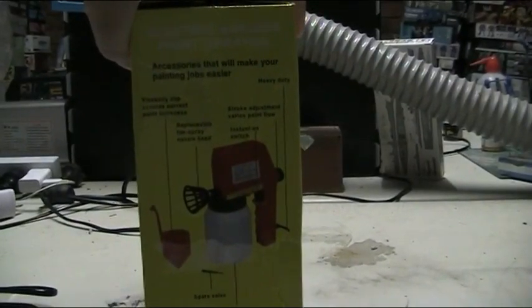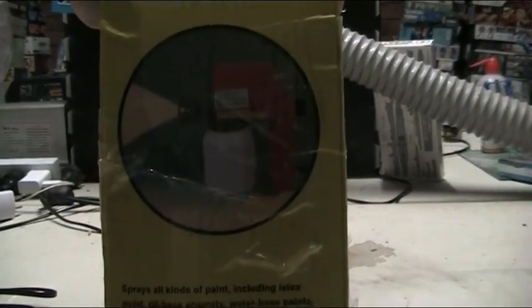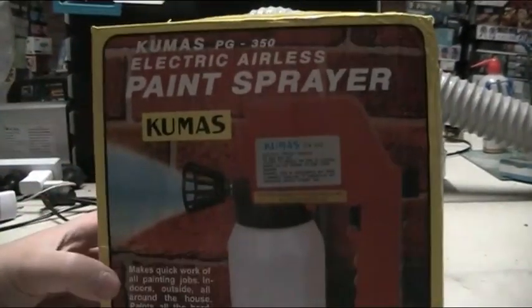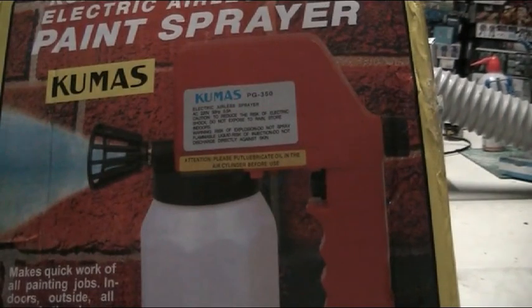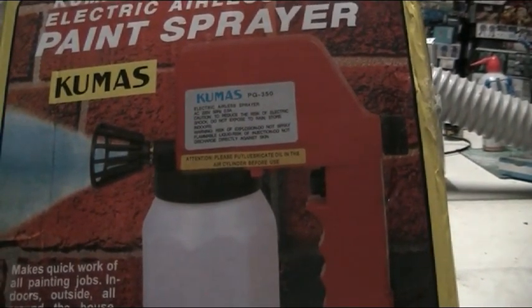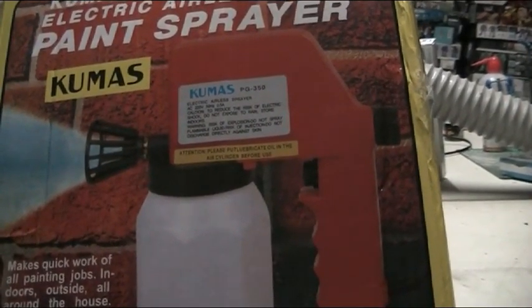There is a fair amount of warnings and instructions on the box and the sprayer itself regarding what to be aware of concerning safety, pressure, fumes, and directly spraying compressed air on skin. All of which should be taken note of.